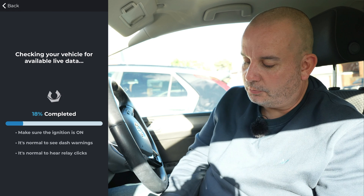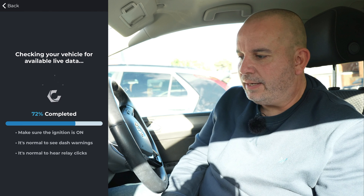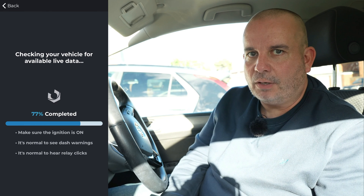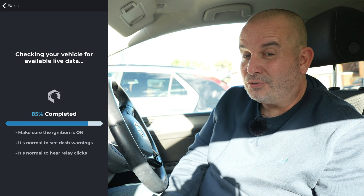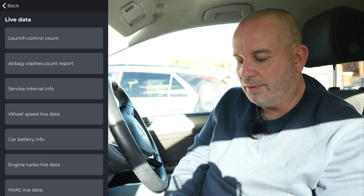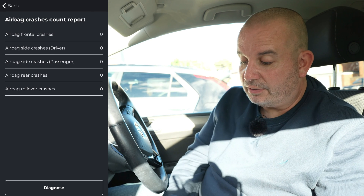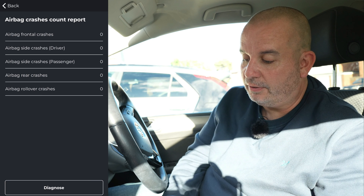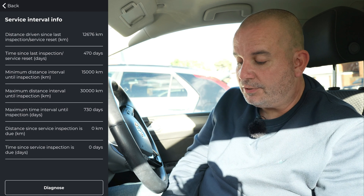Now we're going into Live Data. Same as usual - normal to see dash warnings, make sure ignition is on. This enables you to see data coming from the car while it's in motion, which is really useful for diagnosing faults or if you're trying to get more performance. There are also useful features when buying a used car - look at this: airbag crashes count. This tells you how many times the airbags have gone off and even specifies if it was front, driver's side, passenger side, rear, or if the car rolled over.